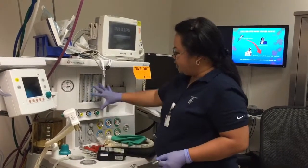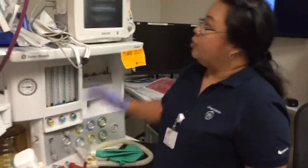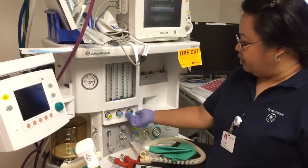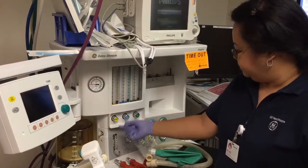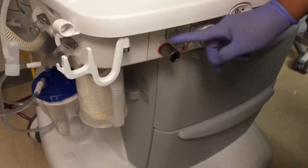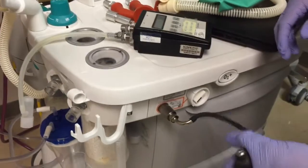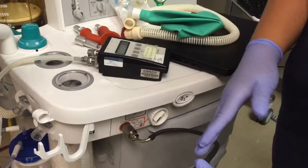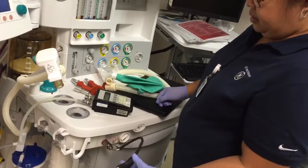We check the vaporizer to the breathing system on the low pressure side. The pipeline should be on; if you don't have pipeline, you have to turn on the tank. The machine is off and you turn the flow valve one and a half turns. Connect to the common gas outlet, connect the squeeze valve, and squeeze it. It should remain deflated or not fully inflate within 30 seconds — a little bit of inflation is okay.